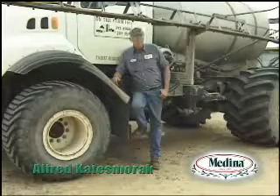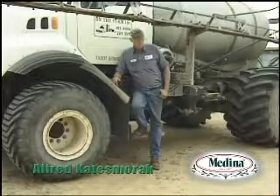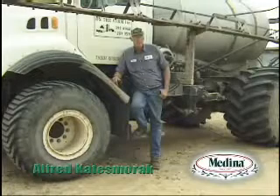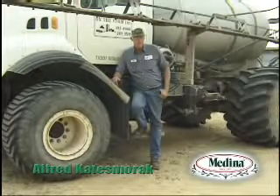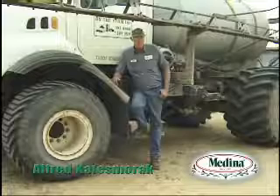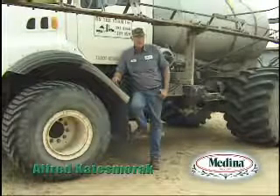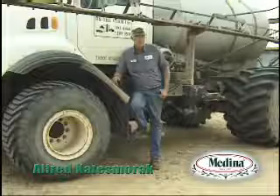I've been using Humate for the last month or two. David Moy has been recommending it a lot, so I decided I needed to try it myself on my own Bermuda grass to see if it's doing anything.